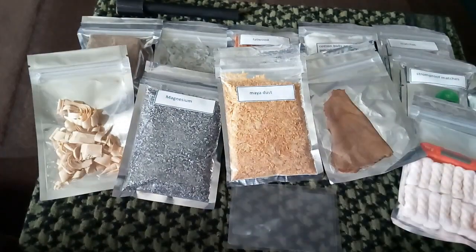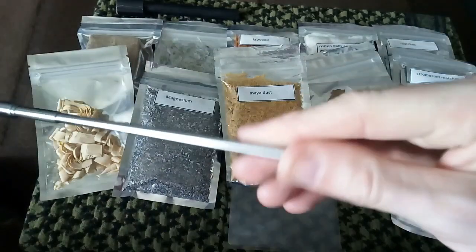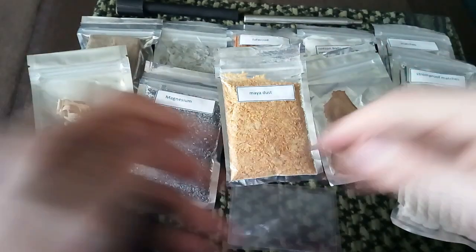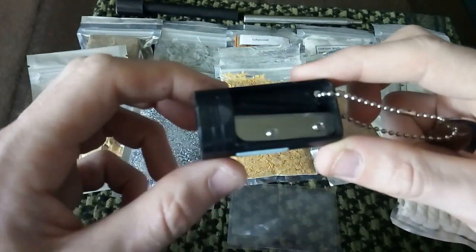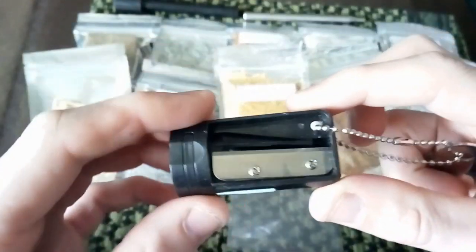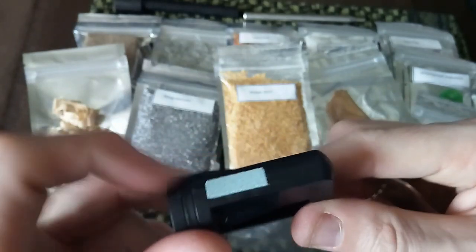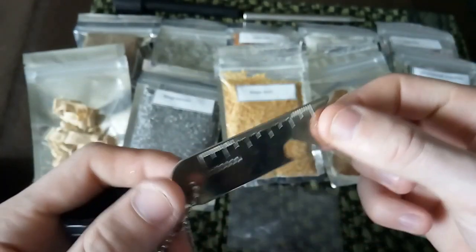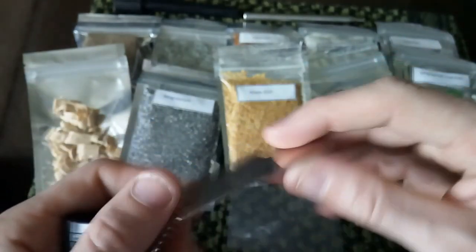Two — or three — things left. I have my pocket bellows. I do like these and I do recommend them. We all know what pocket bellows are — it's basically where you push oxygen into the fire to make it burn hotter. I also have a pencil sharpener — a large one. I'm not sure if it's going to stay in the kit yet. And I do have a nice striker to go with the ferro rod — I do prefer strikers over using the back of my knife.